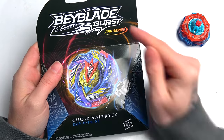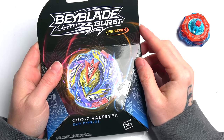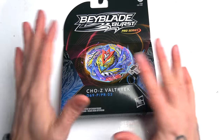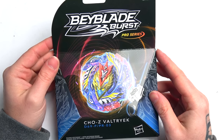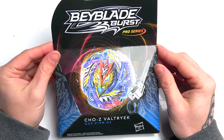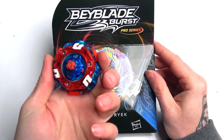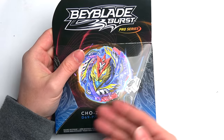If you're a pro blader you need a pro series Beyblade - well, you don't actually need a pro series to be a Beyblader, you can have any Beyblade. I'm really excited to check this out. Today we're unboxing Cho Z Valtryek - not Cho Z Valkyrie, Cho Z Valtryek. I never thought I'd see those words together.